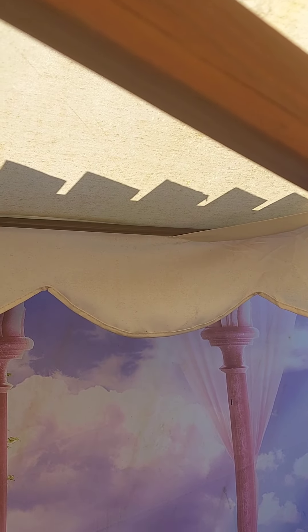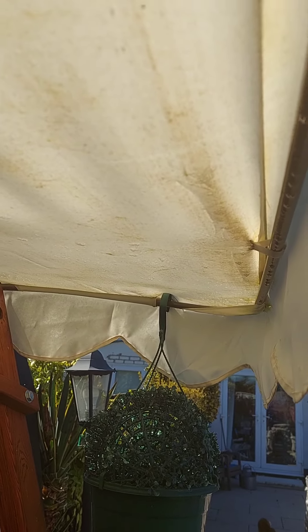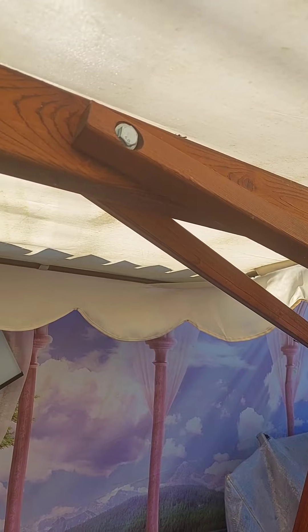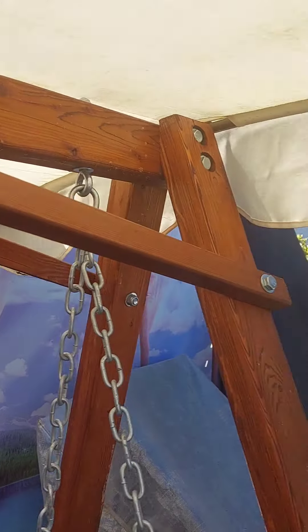I'll just carry on doing this. Now can you see that? It's gone a lot better than it was before. I'm just letting the mould and mildew do its work. It's because over the winter it's been in the shade and damp. I should have really taken it off but being lazy I never — I usually do but I never. So I'll let that get on and then take it off and throw it in the washing machine. See, that's what it was all like, and that's what it's going like now.